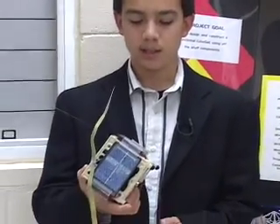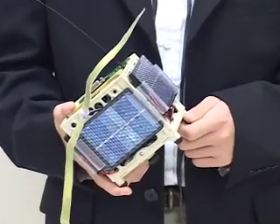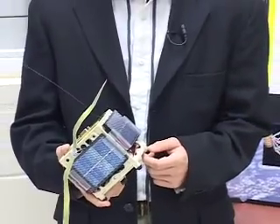A CubeSat is a small, lightweight satellite that is 10 centimeters cubed and weighs under one kilogram. They were originally developed by Cal Poly University to teach university and college students about aerospace technology.